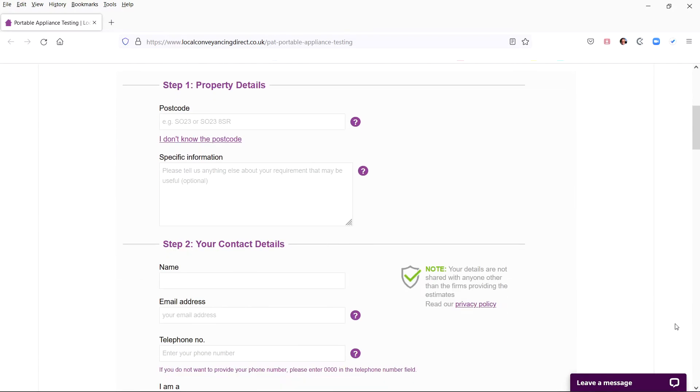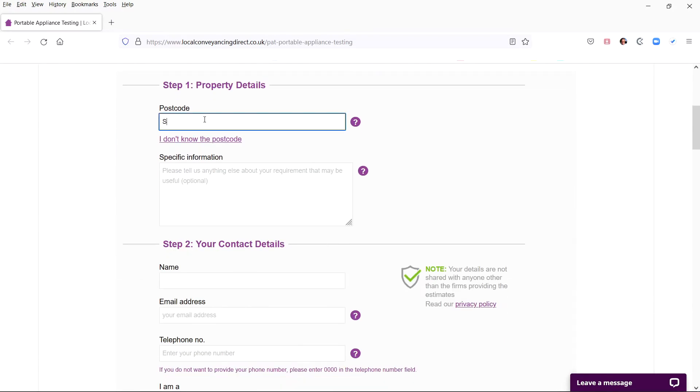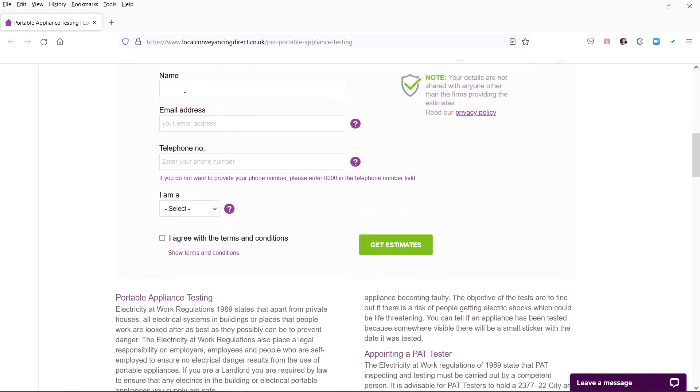The form has two steps. Step one, you enter location and property details. Step two, enter your name and contact details.